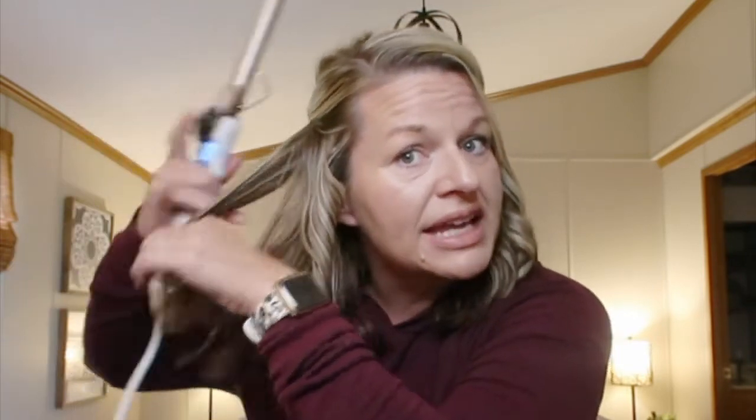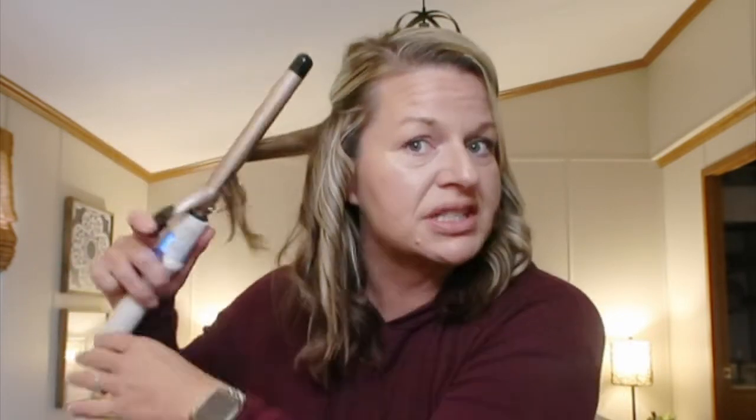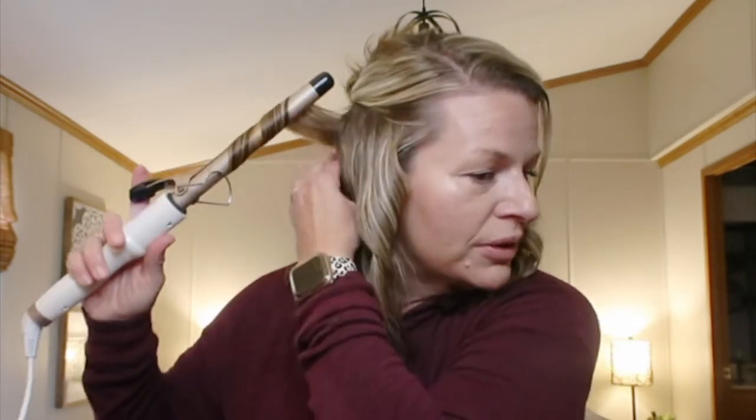I'm taking each section of hair and just curling away. It takes me a good 15 minutes to do it — doesn't take long. If I'm wearing a ponytail, I just hit the bottom and I don't really focus on doing my whole head of hair. I just focus on the hair that'll be down and then what will be in the ponytail.